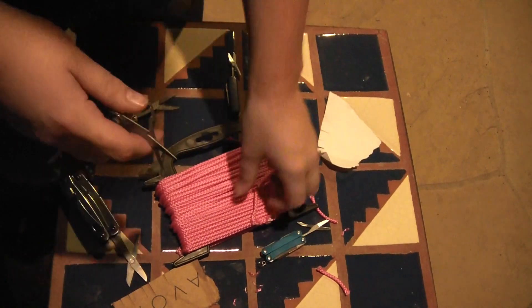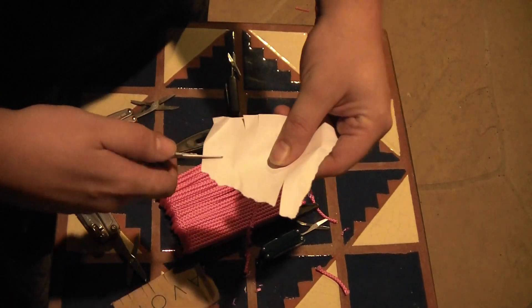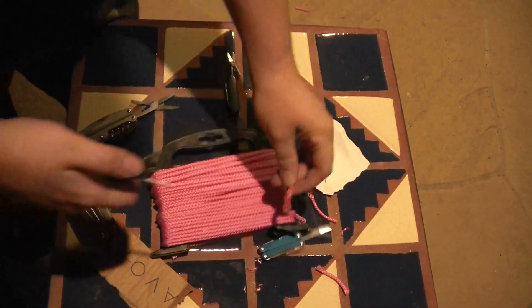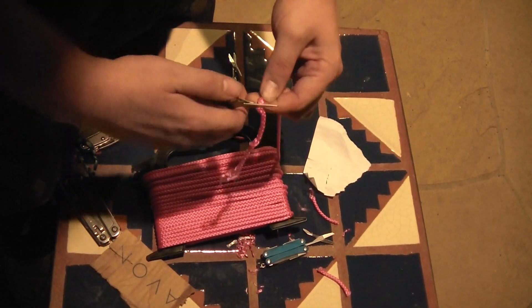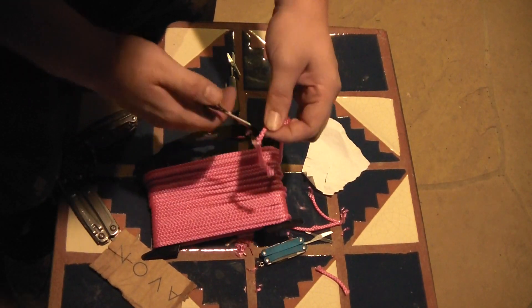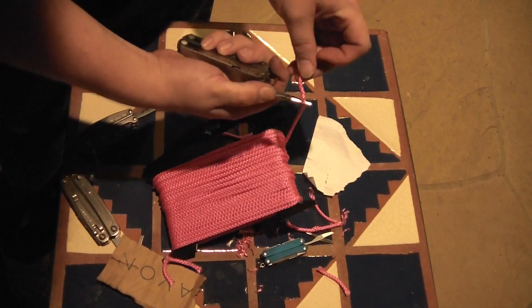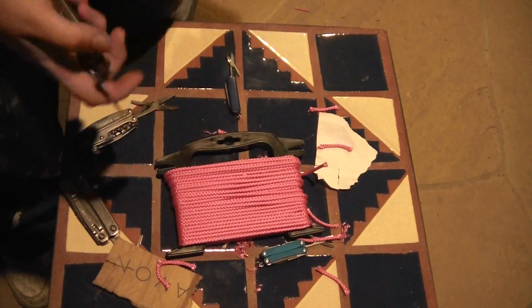Here is a Leatherman Blast — this has a great pair of scissors. Paper? Cut all day long. Cardboard? Cut. And now the string — no problem. These don't want to separate the strings all the way, so they aren't perfect, but they work — a lot better than the rest.